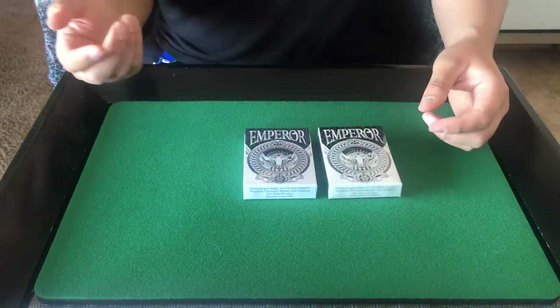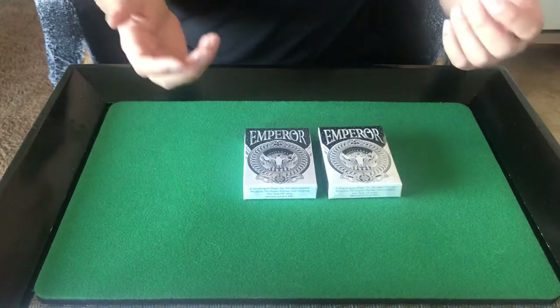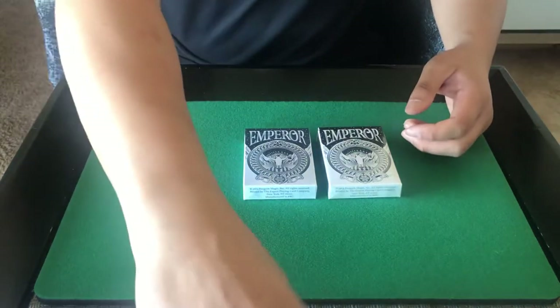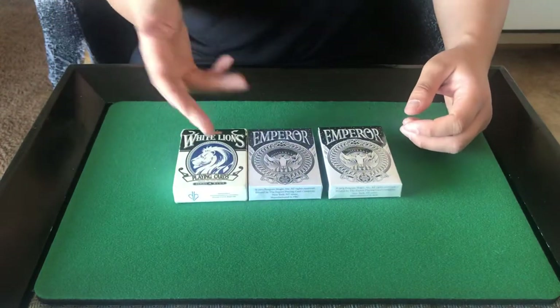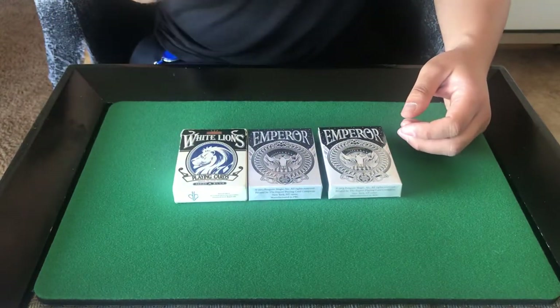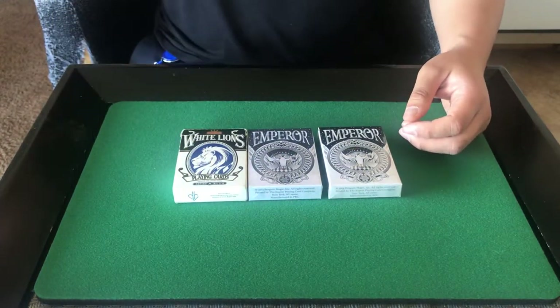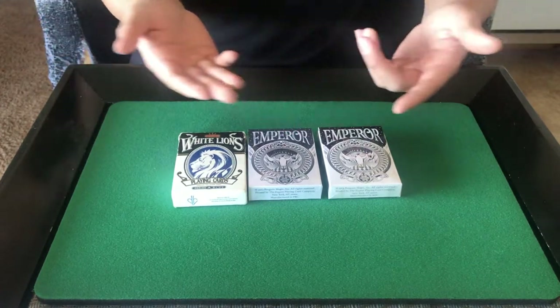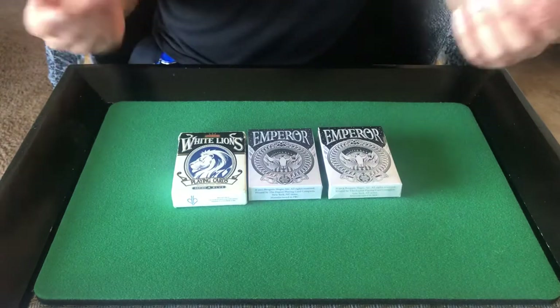You can tell the art is by Mark Stutzman because it's similar to his other card box artwork. I have another deck here for reference — this is another deck by Mark Stutzman. He's a very talented artist, I really like his style. When I look at the box it's like, oh, it's Mark Stutzman.